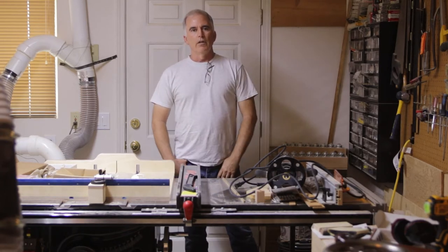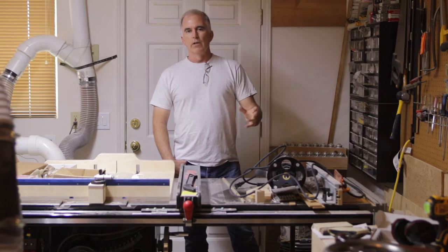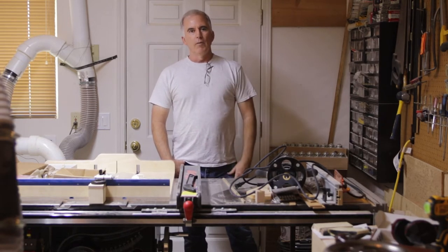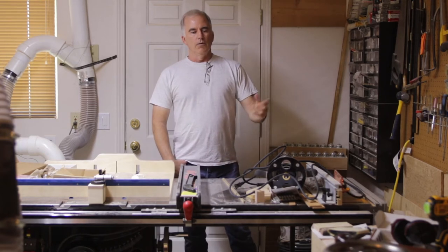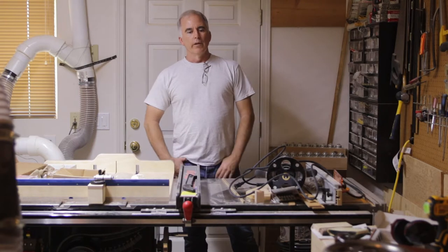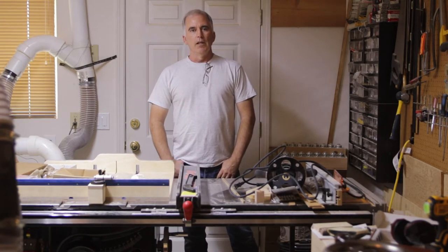I could have used regular plywood for the drawer cabinet, but since I had some maple I decided to go ahead and make it out of that, so that kind of veered off of the plans from the book. I wasn't sure really how to make it, but I think it turned out really nice, so I'll show you how I made it here in a minute.